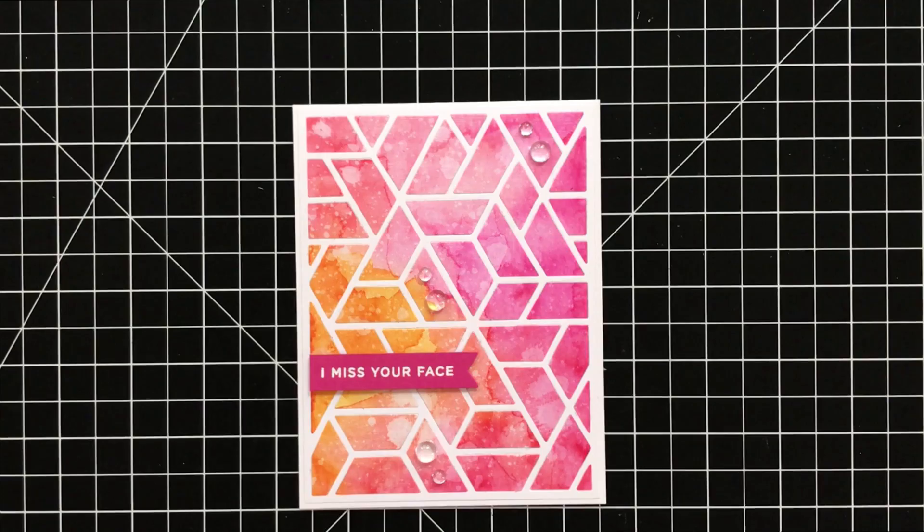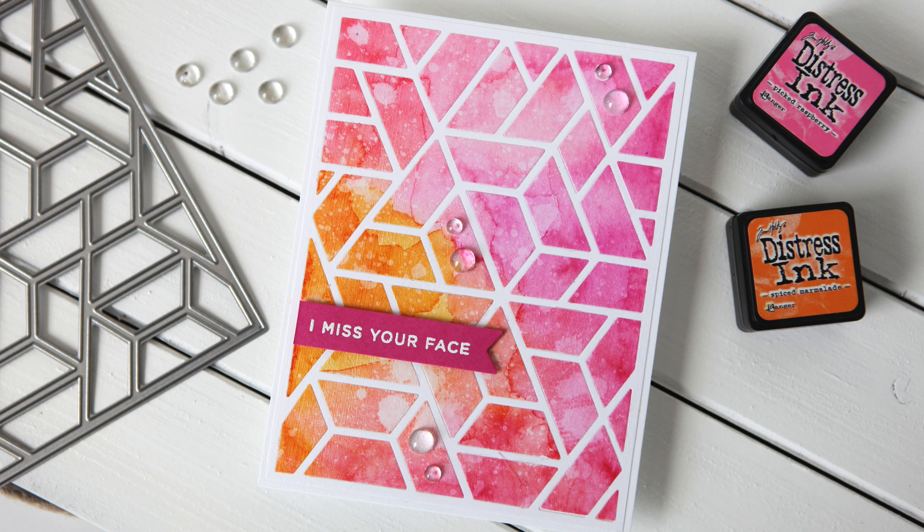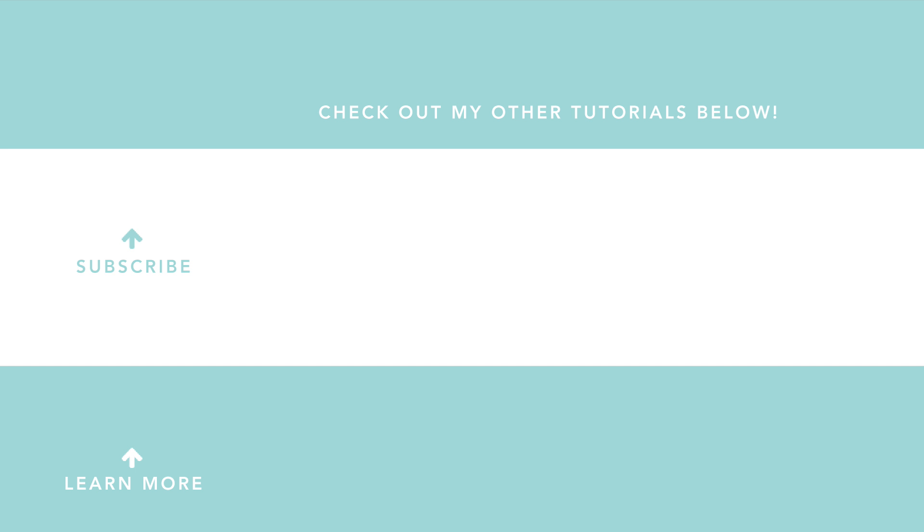I hope that you are inspired to try making a watercolor card like this, because I figure if someone like me who has never painted in her whole life can do this, anyone can do this. Plus that polygon cover plate die — forget about it. Thank you so much for watching today. Please subscribe to my channel and check out more videos. To see more from me, visit my website today. Thanks everyone and have a great day.